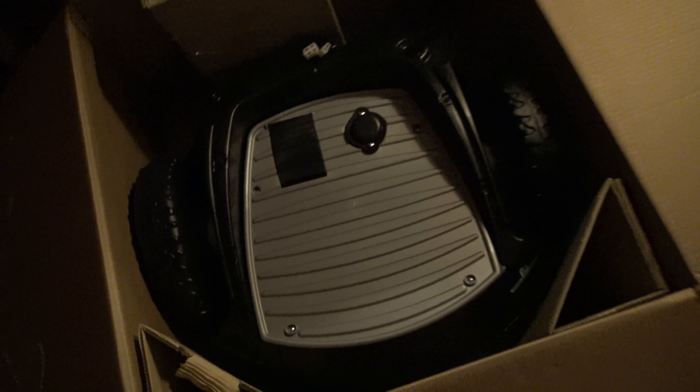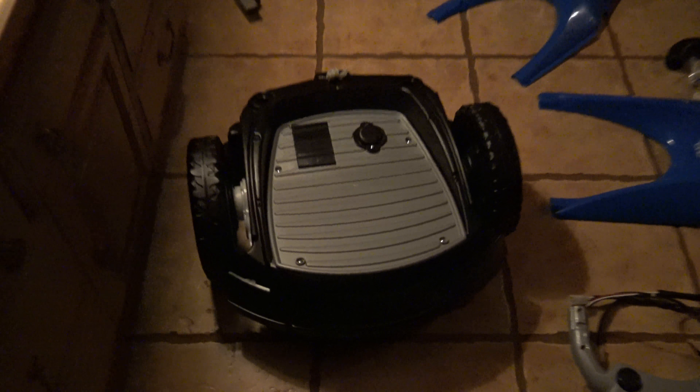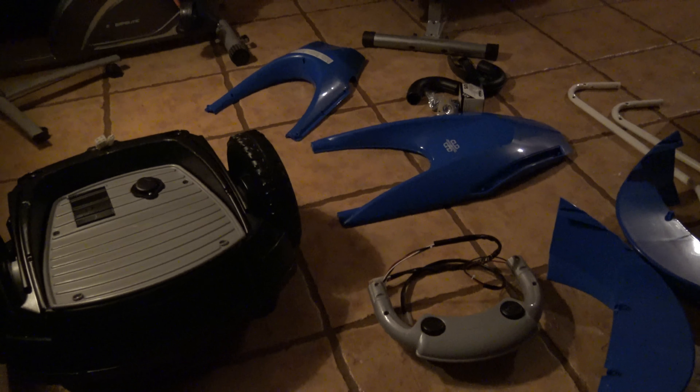Everything seems wrapped okay. They've put it in a rather hefty box to prevent damage. That's the main unit — the battery came already installed. In the box there is a charger, screws, a wheel that you're going to have to attach as a third wheel, some plastic fenders, and the handlebars and control unit, which is the gray plastic thing.